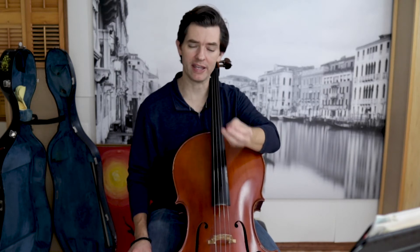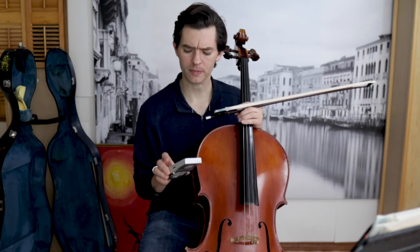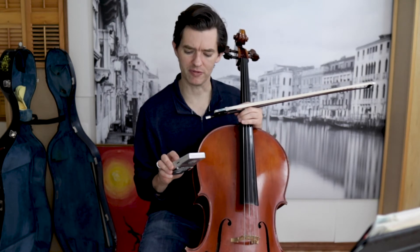If you want to play a dotted 8th, 16th, you have to first somehow hear all the subdivisions. This is why I always recommend slowing things down and using a metronome that does subdivisions.